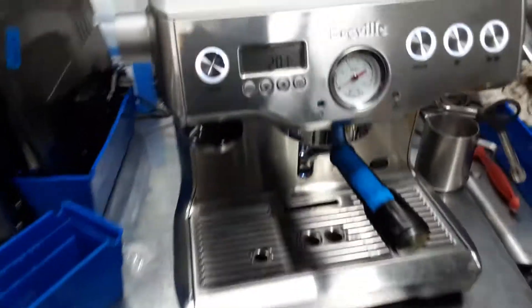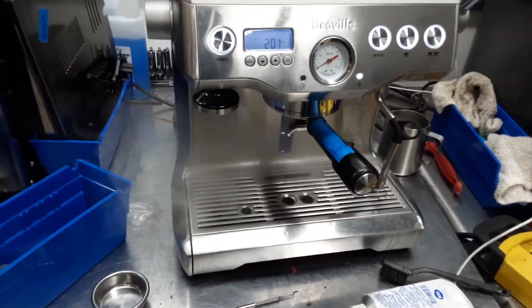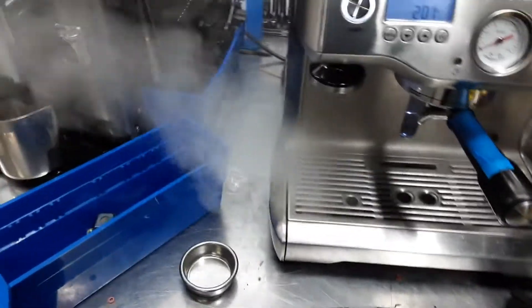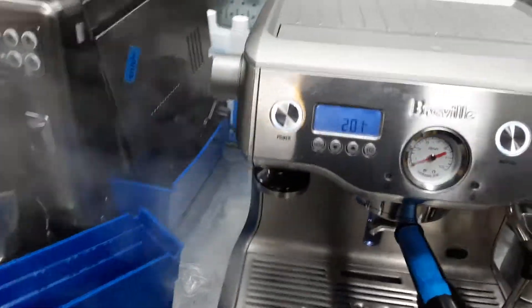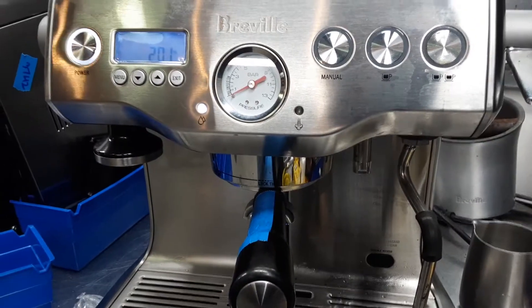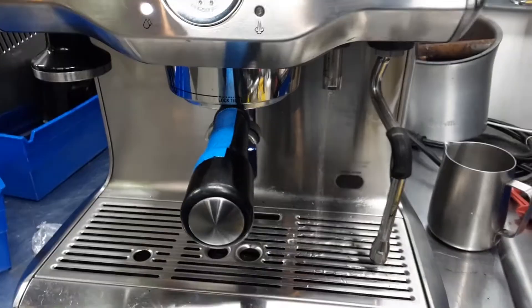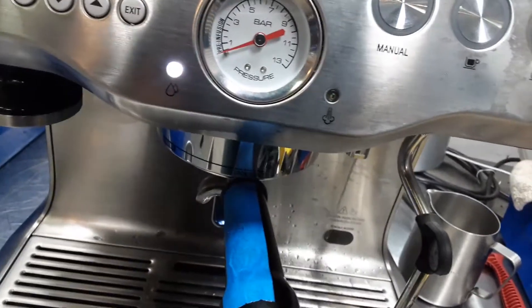Right now the machine is at 201, having excellent pressure coming out of steam. The water is perfectly fine as well, and excellent temperature — you can see it's still holding.